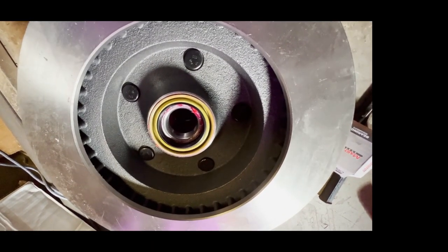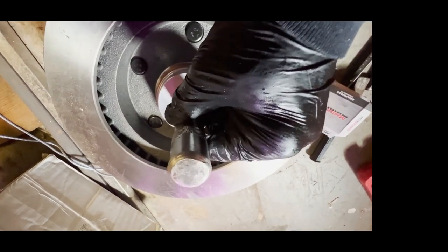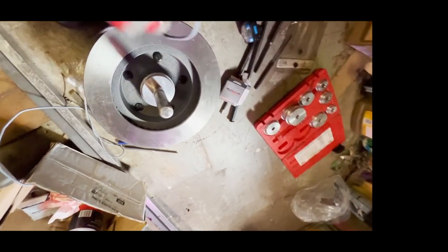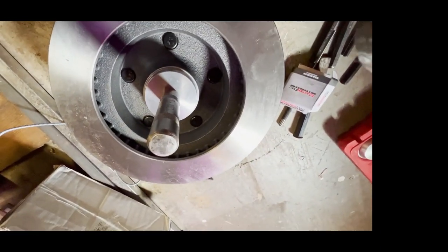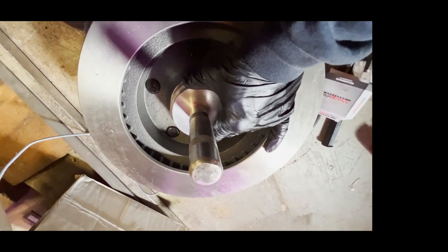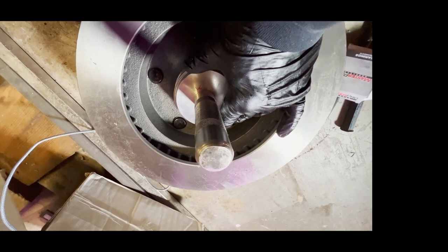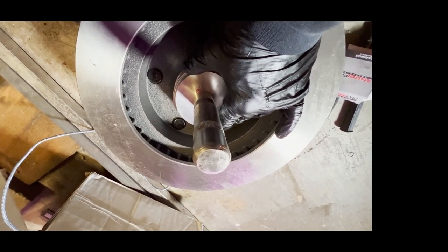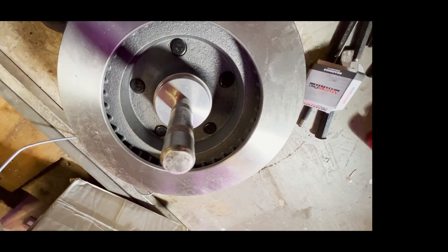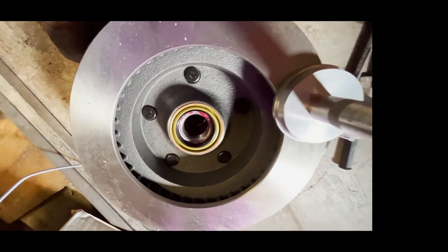There is the inner bearing and seal all installed. You use this tool to tap on it and get it centered — it will probably always try to tip and go in a little crooked. Once you feel it start doing that, just move the tool and do little tippy taps, moving the tool over to put a little extra force on that side. When you feel it going in, center it and just tap, tap. When it's in, the sound will change to a dull thud and you'll know it's all the way in. That's all there is to that.